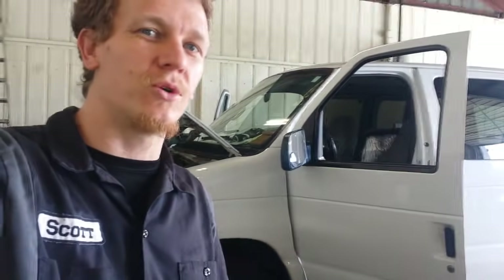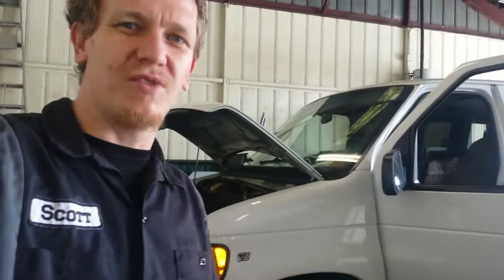Hola muchachos y muchachas. Hey, this is Scott. I'm going to be showing you the EVAP canister, EVAP purge, PCV valve, and EGR valve on this 2002 Ford Econoline V8. Let's just call it an Econoline.